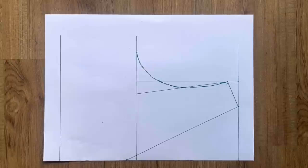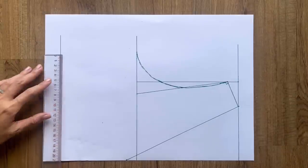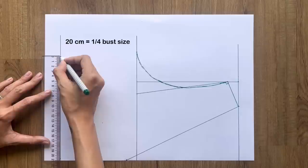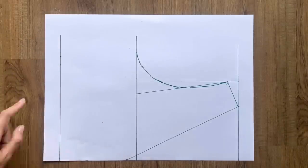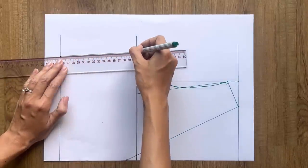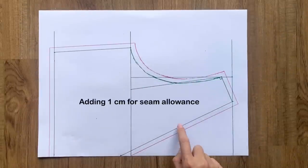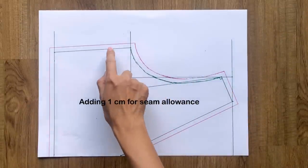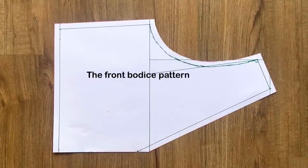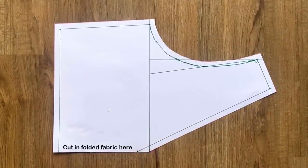From the cutting point between the third straight line and the edge horizontal line, I mark up 21cm, which is 1cm shorter than the mark on the first line. Then I connect this mark to the end of the sleeve line to create the side line for the front bodice. I add 1cm for seam allowance after that, and we will have the front bodice pattern after cutting. You will need to cut this pattern in full fabric at the edge horizontal line.